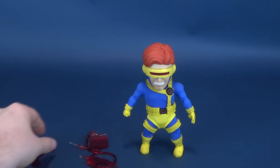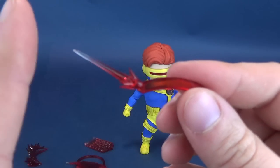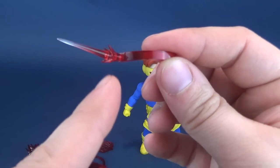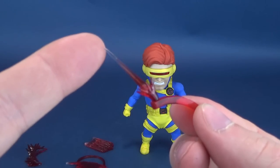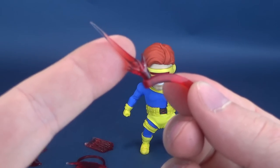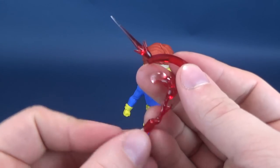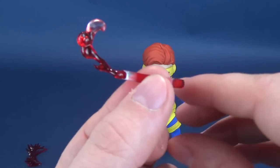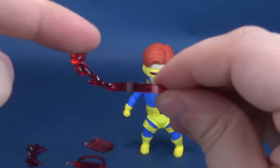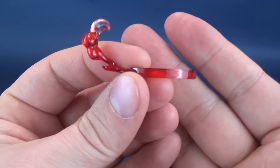He comes with a series of different optic blast effects. He comes with one where it's just that little spark of blast still on the corner of his visor — it has a translucent point where it starts relatively clear and gets more ruby red as it gets closer to the visor. And then a slight variation: one as he's finishing firing off his optic blast, where you've got that almost smoky steam and heat coming off from the visor portion.